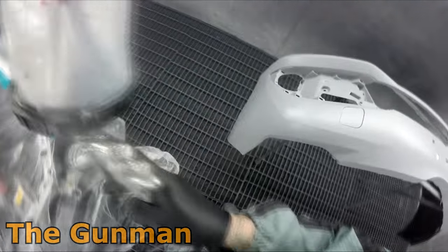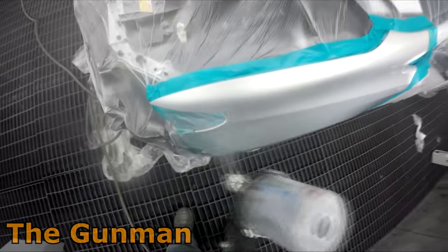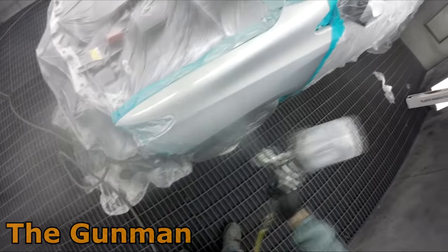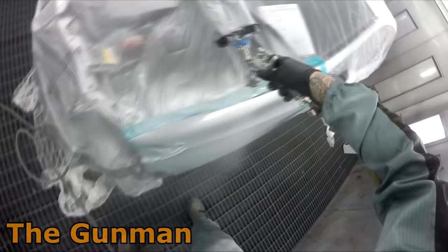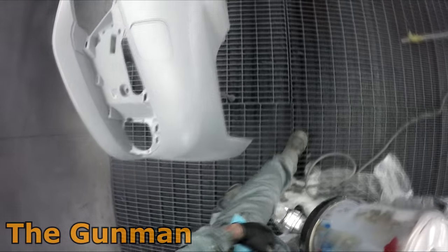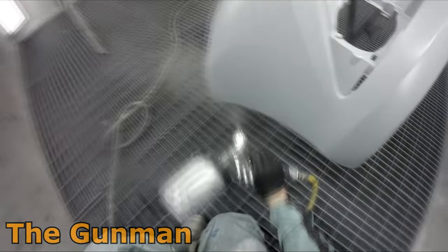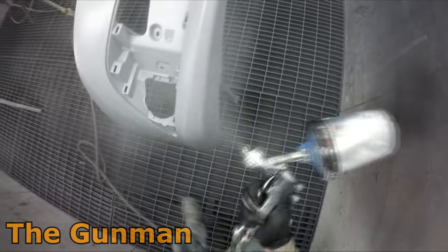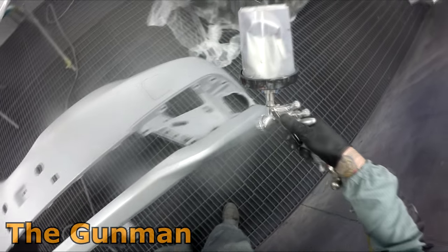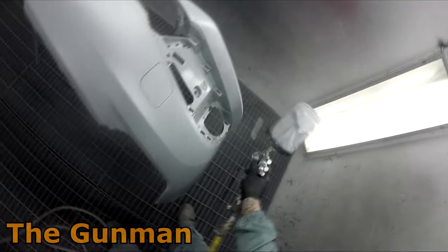If I had no spray guns and was on a budget and needed three, four, or five guns, I would actually happily buy four of the ANI F150s and maybe just a pro or pro light for my clear coat. Whilst you can spray clear coat with the ANI F150, I just prefer a slightly better gun for clear coat. My biggest gripe with the ANI F150 was the pot — just didn't seem as well made as Devilbiss or SATA water pots. But the PPS adapters from a Devilbiss pot will actually fit — same thread — so you can use a Devilbiss PPS adapter straight on it.